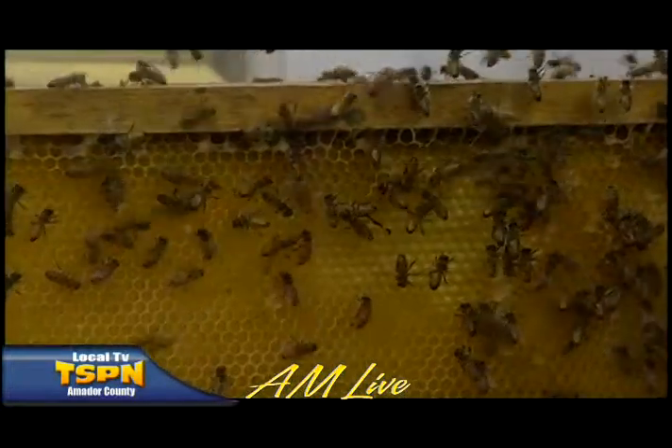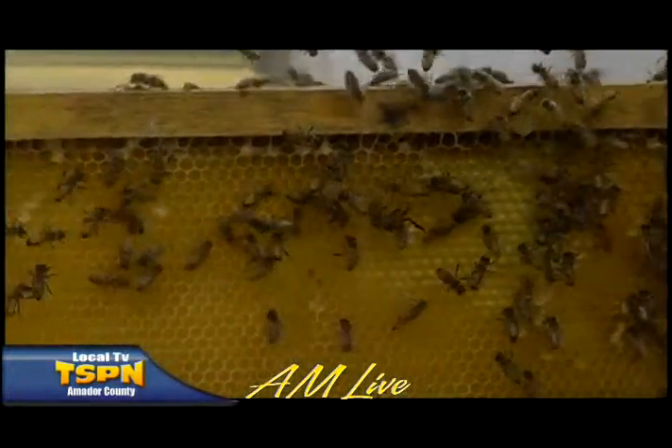And you brought some guests. I did. We brought some bees in the observation hive. I love it. It's so interesting. I don't know if the viewers can hear, but I can hear their humming. Yes, that's their wings. Their wings beat about 10,000 times per second in all the bees in that observation hive. So that's the buzzing you're hearing.